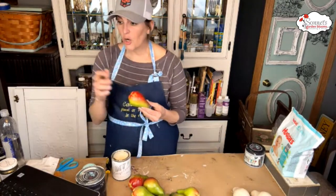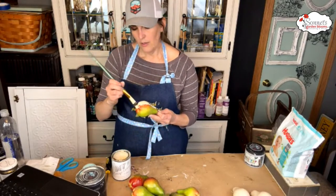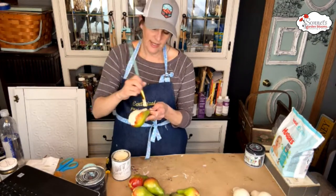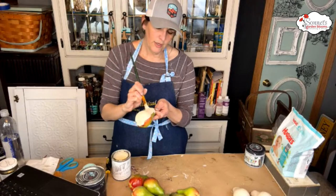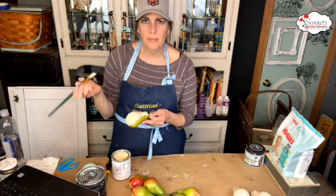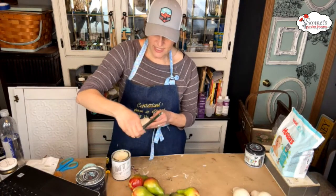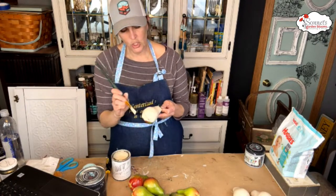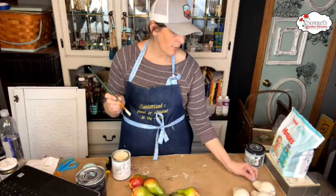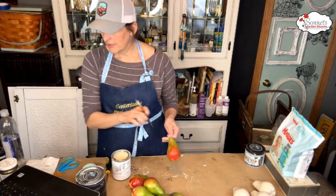One thing they mentioned is that if you want the cottage colors to stick to something and feel like it won't, you can use the DIY paint underneath almost like a primer. I thought that was interesting too.